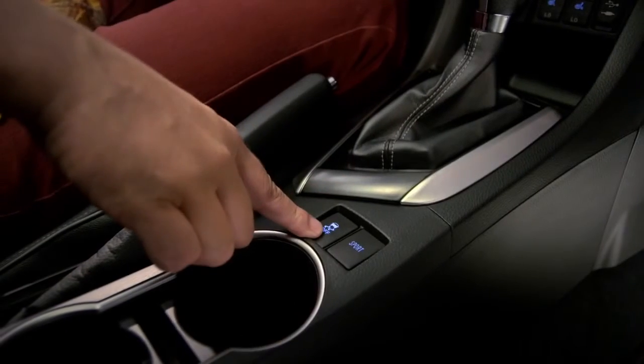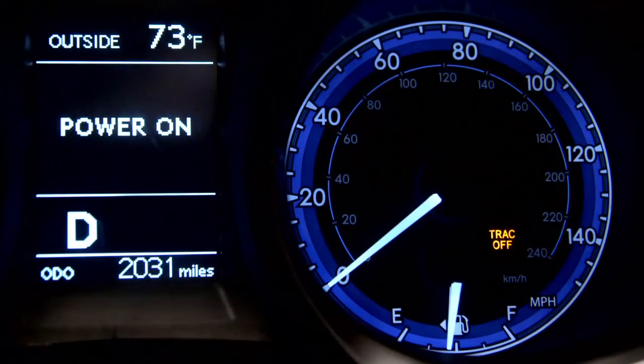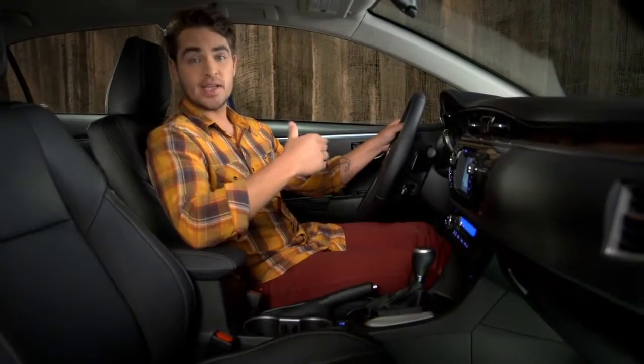To turn TRAC off, simply push and release the VSC off button. The TRAC off indicator light should come on. Push the button again to turn it back on.